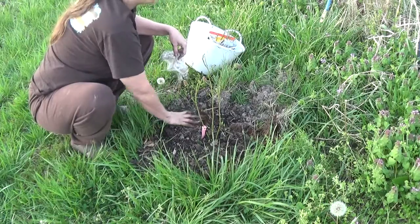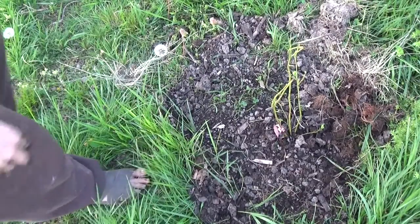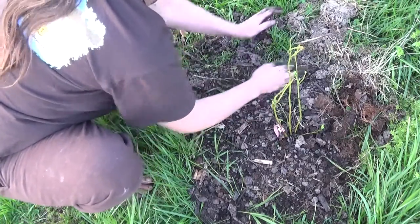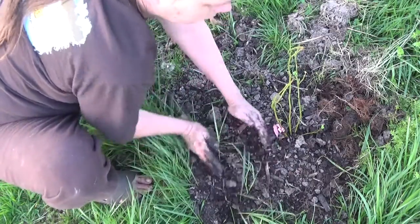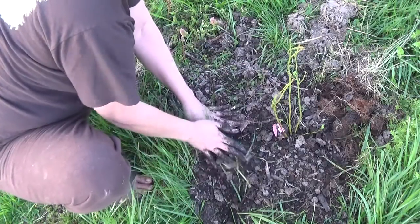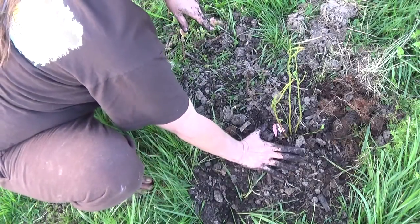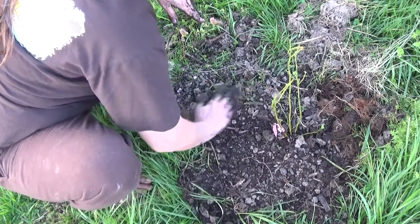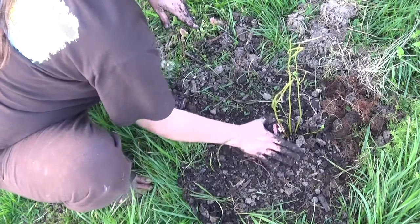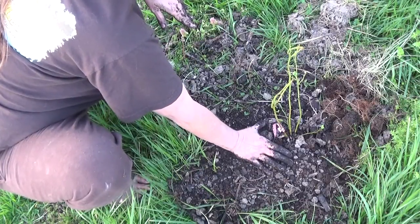All I'll do now is get some mulch and put some wood chips around here. If you're in an area that doesn't get a lot of rain, you might want to create a well around your blueberries, where you pack the soil up and the water can stay in a circle area like this. In my area I get a lot of rain, so I want my plant higher, and I want the soil to slope back so that the water runs away from the canes of the plant itself.